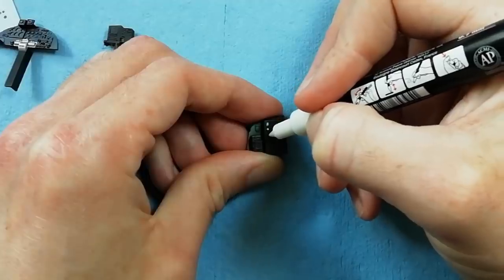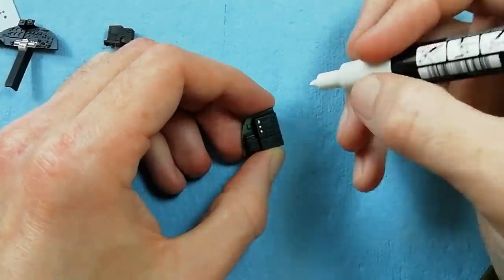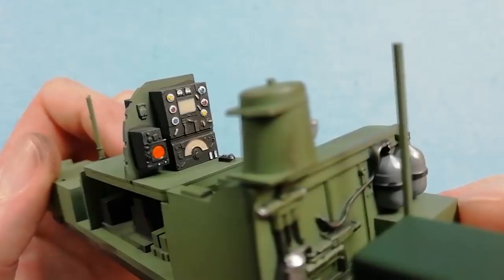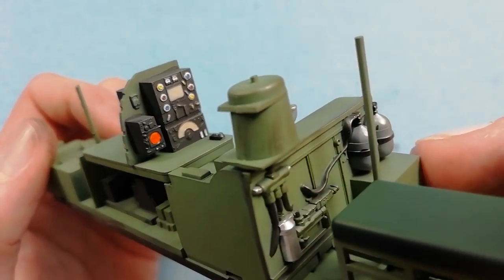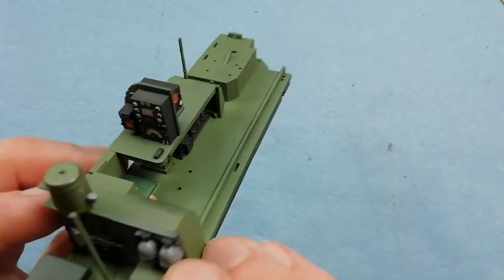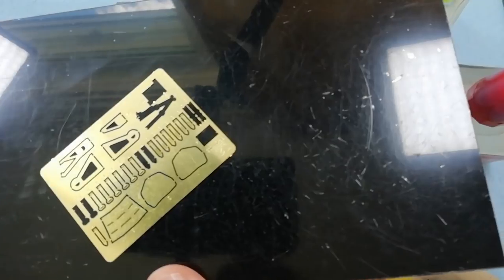You'll need to check your reference photos on this — the kit doesn't give you any indications of what colour these dials should be painted. I'm using some Posca pens here just to detail these parts up, and the end result doesn't look too bad. We've used a little bit of gloss to go over the dials to give that glass effect, and I'm quite happy with the end result.